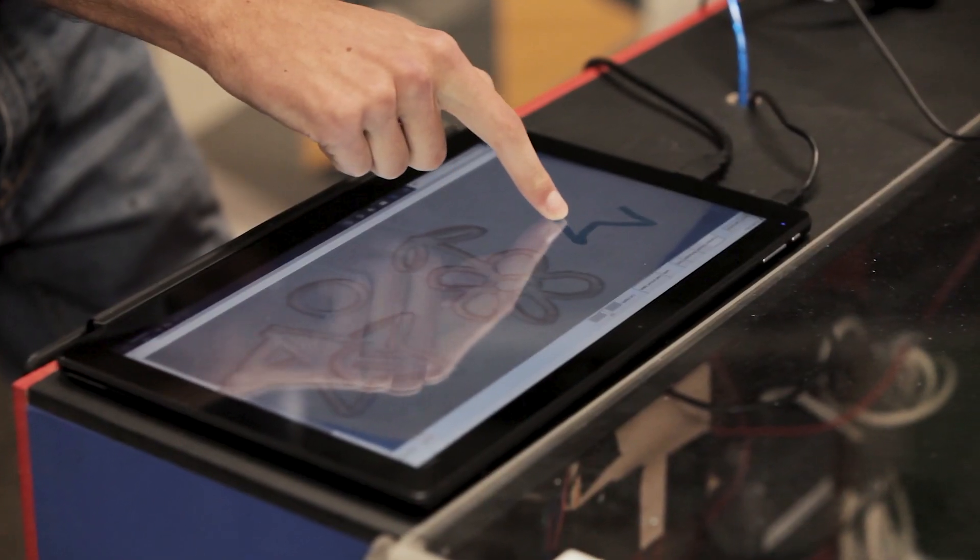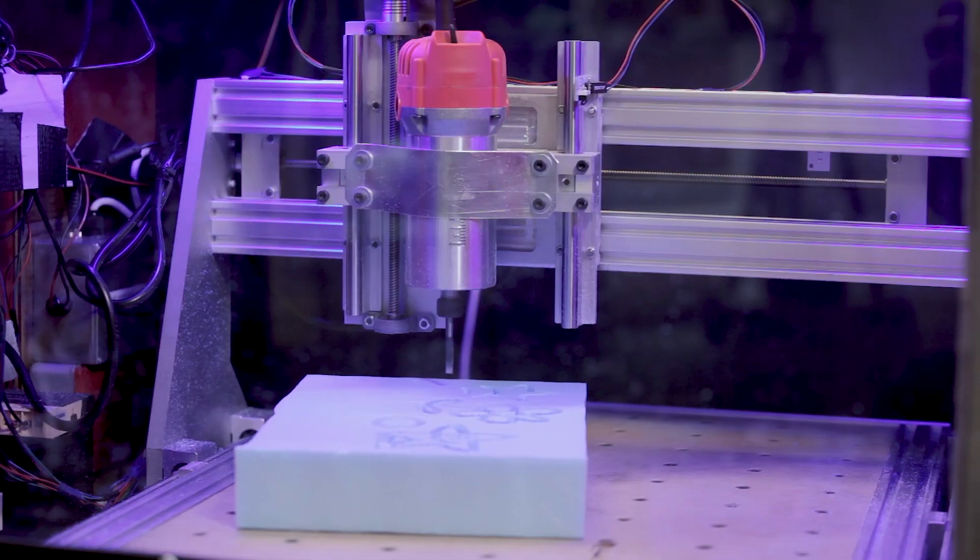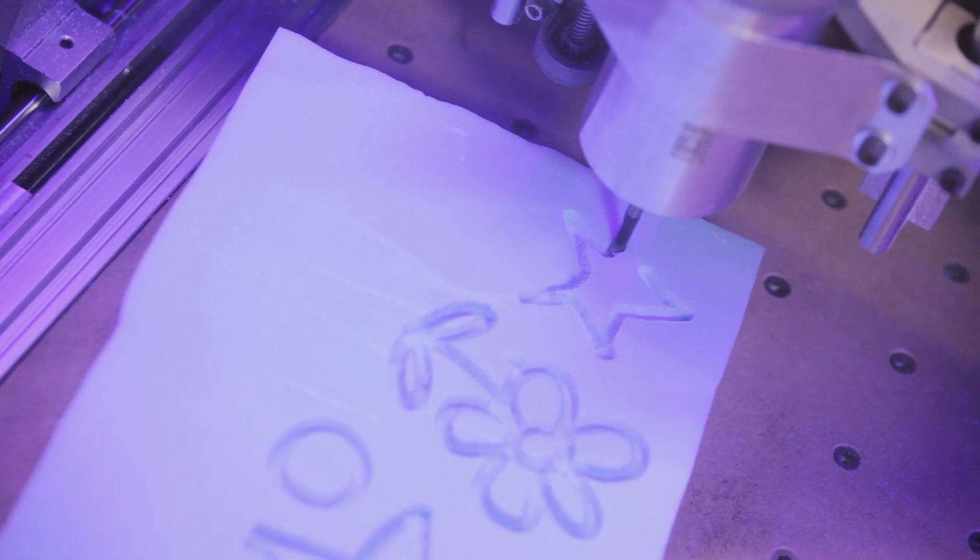We've built a touchscreen CNC router so the user simply clamps their workpiece onto the machine bed. The low-cost webcam then captures an image of this workpiece, and then the user can draw the cutting paths on the touchscreen, which the machine then follows and cuts out.